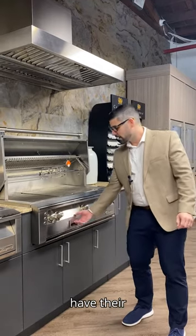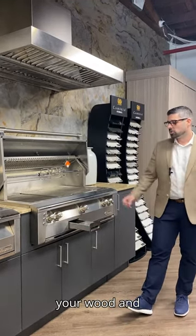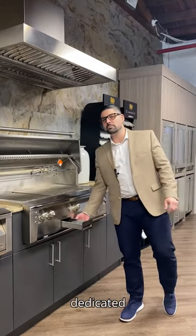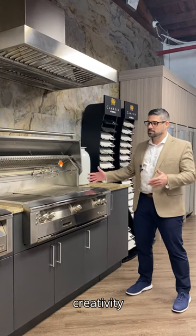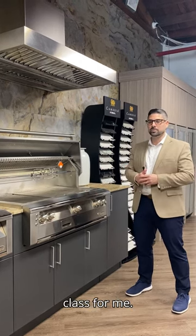Other ways to get creative in here: they have their smoking system. You've got a tray here where you can throw in your wood and herbs. You can put some water in here as well. It's got a dedicated burner underneath. It allows you to add some moisture within the cavity. But overall, the creativity this provides anybody grilling is far best in class for me.